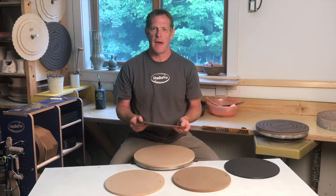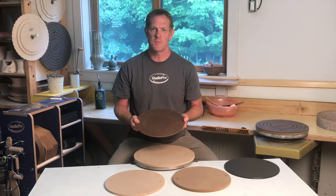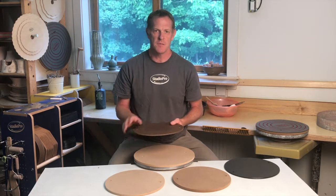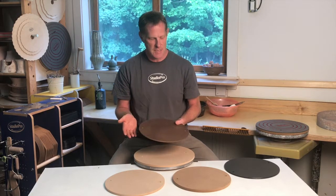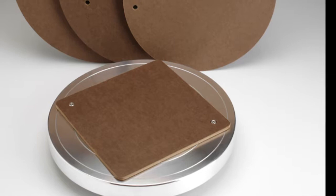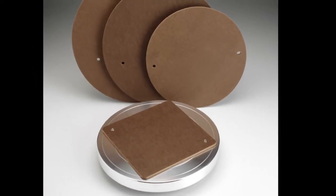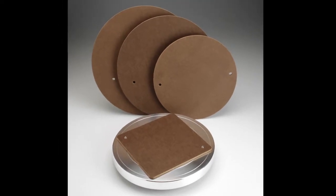This is our tempered hardboard bat, which is what many potters refer to as Masonite. Masonite was a brand name which has been out of production for about 10 years now. We use a domestically made material with very similar properties. We've made bats from this material — and the old Masonite before that — for about 20 years, and potters used Masonite for probably 30 years before that. Our tempered hardboard has a nice absorbency which helps when sticking a ball of clay to a bat.